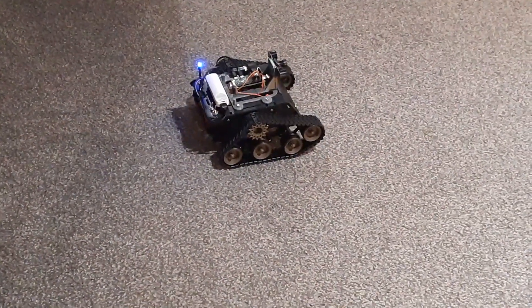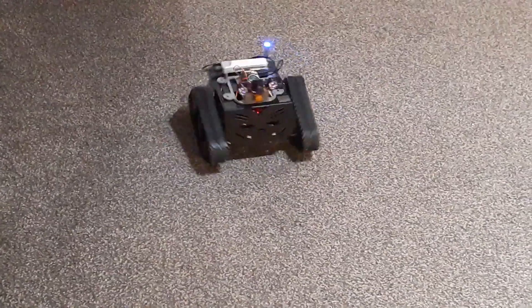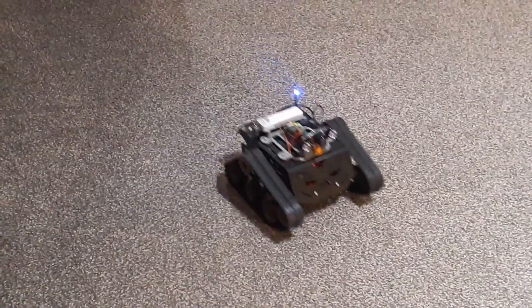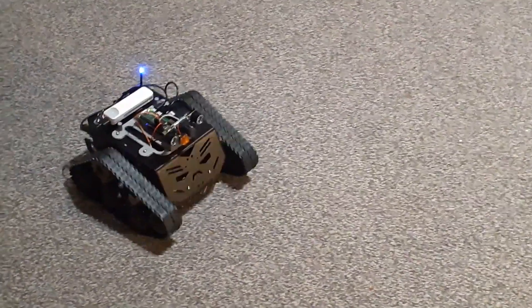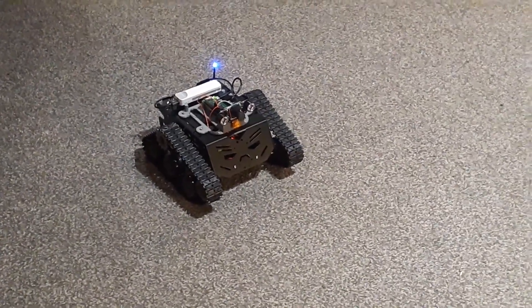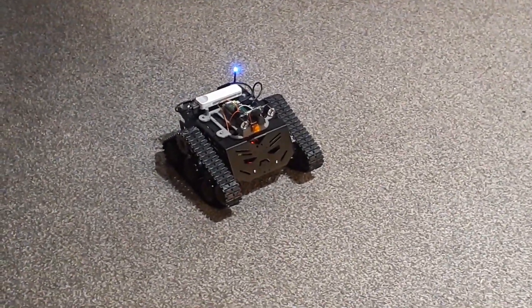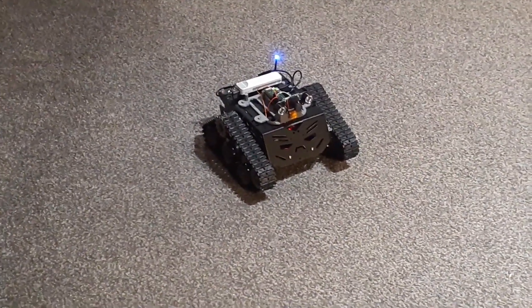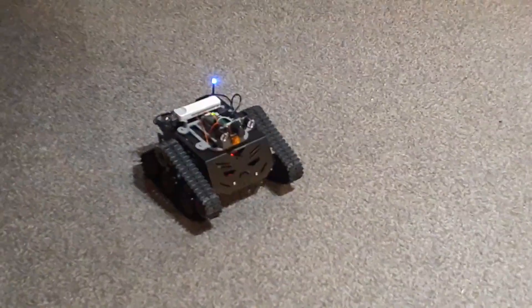I'm still going to install some other features called the dance mode where the robot can dance. It's a very powerful robot. I'm going to bring my other robot as well — I want to see if I can connect both of them together and see which one is the more powerful robot.